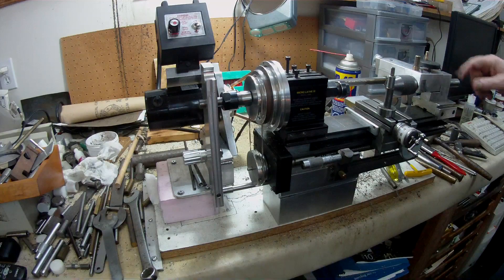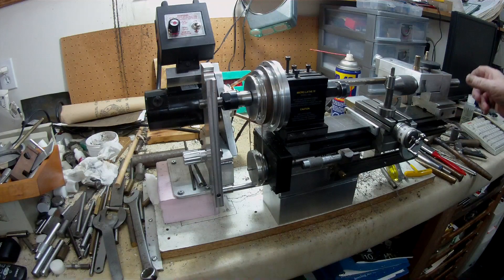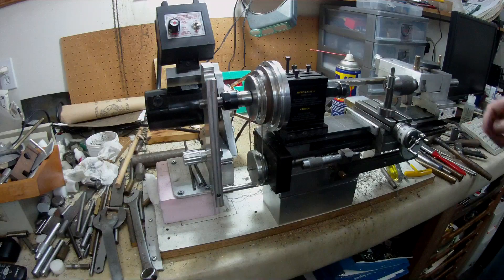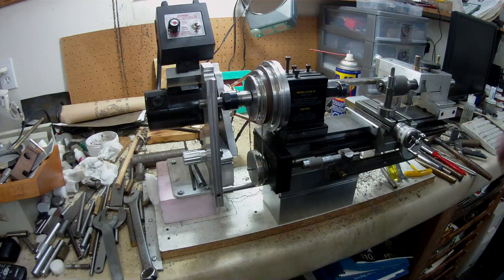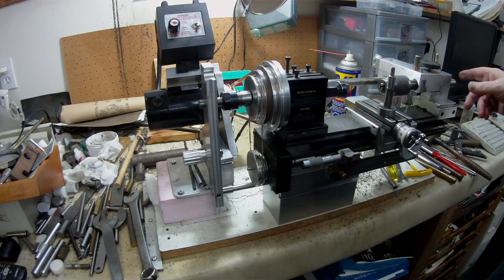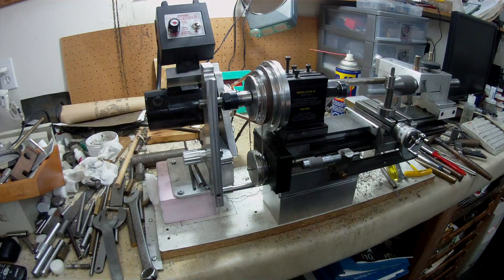I'm thinking about depth measurement — it would be nice to put inch engraving in sixteenths all the way along so I can get an idea of my depth. I believe somebody mentioned that one revolution of the rack is somewhere around 0.6 inches in distance. That gives me another indication, but it would be nice to have some kind of index on the quill or barrel so I'd have some idea of how deep I'm going.